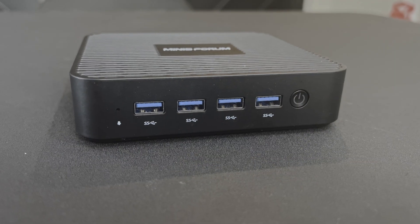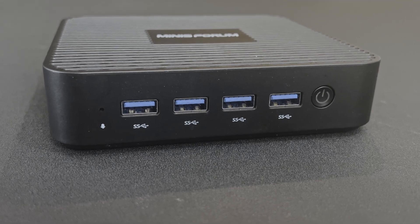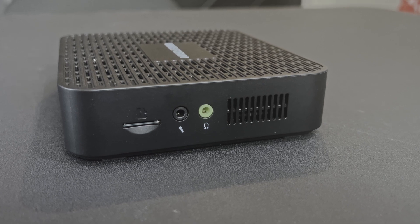The GK41 has 8 GB of DDR4 memory, and it comes with either a 128 GB or 256 GB SSD for storage. For ports, there are 4 USB 3.0 Type-A ports on the front, along with a power button. It has an embedded microphone as well. On the side, there's a headphone jack, a mic jack, and a micro SD card slot.